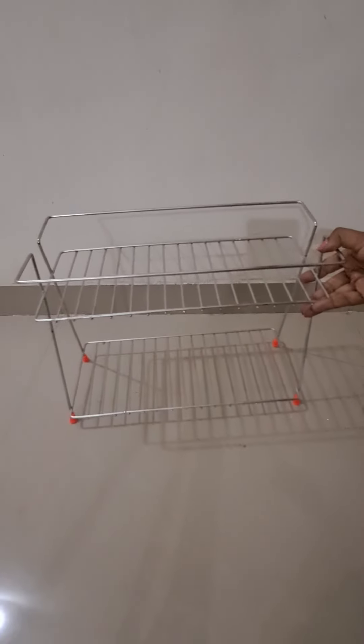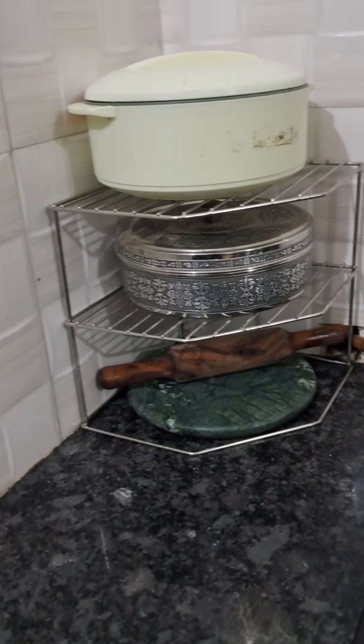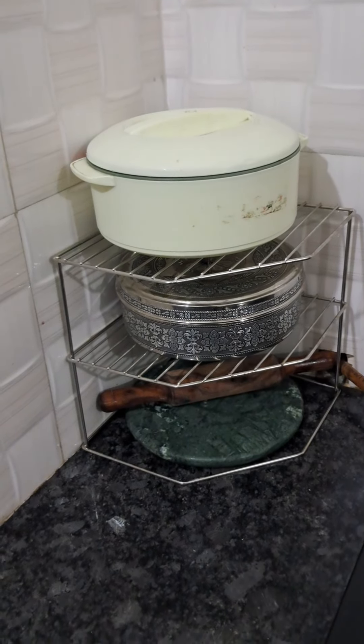So these two kitchen racks will definitely help make my kitchen platform look less messy and will keep it organized. That's all for today. Thank you for watching, have a good day, bye bye.